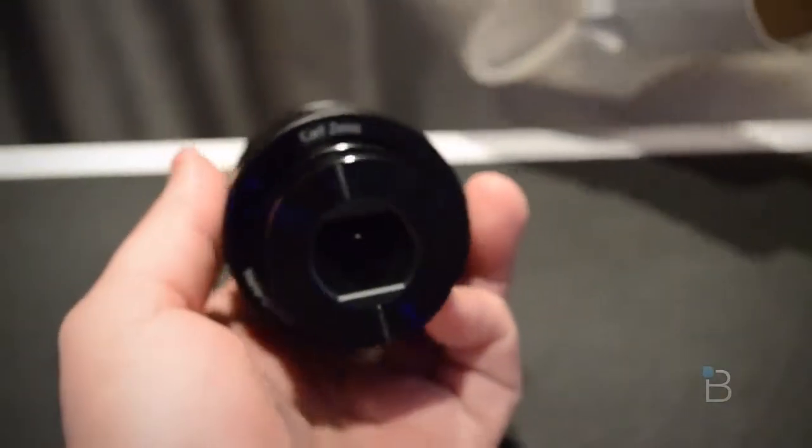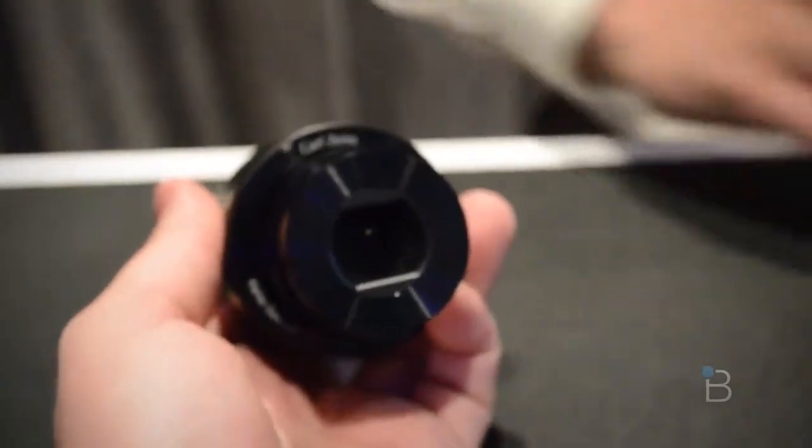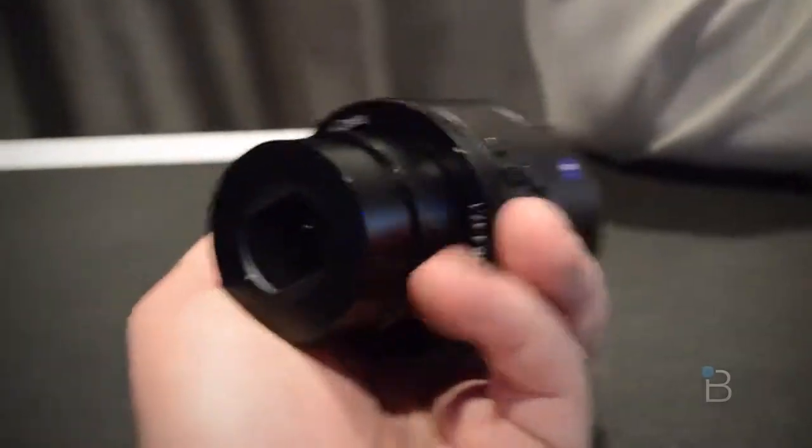You can see it's got the 20x zoom here. It's got a nice size.